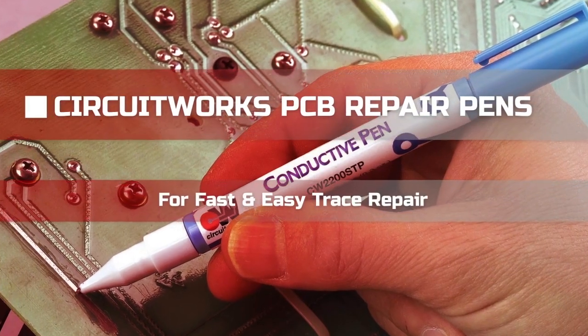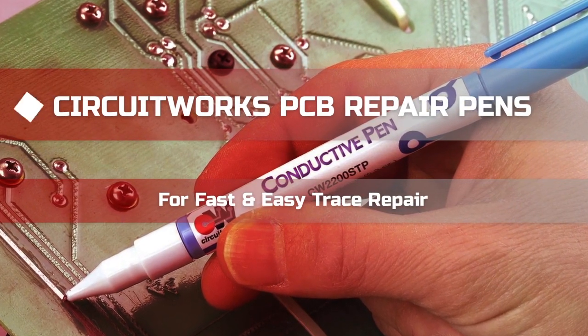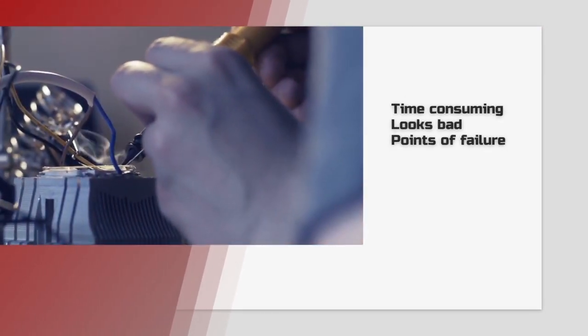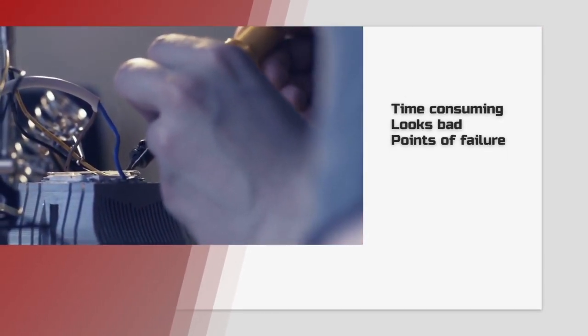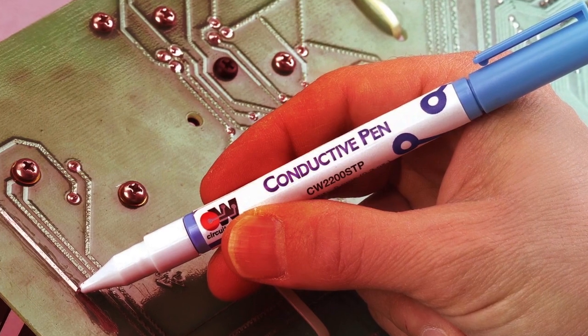Let's talk about how you can use CircuitWorks PCB repair pens to quickly and effectively fix broken traces on a circuit board. The traditional method is to solder a wire jumper, which is time-consuming, looks bad, and adds more potential points of failure to the design. Let's go through a faster, easier way to repair a broken trace.